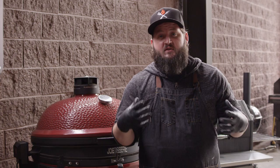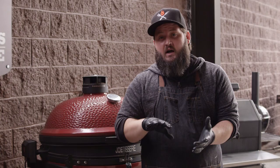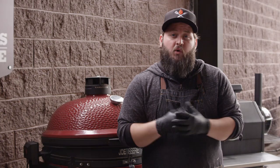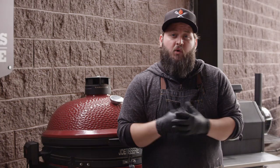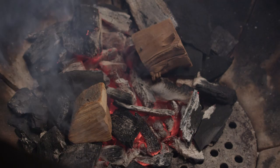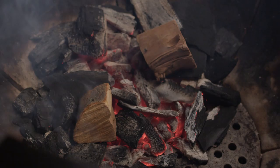We're ready to load up the Joe-tisserie with the turkeys, but before we do that we're gonna get a little bit of wood in here. Our charcoal fire is nice and hot — we've stabilized it at about 300 degrees, which is what we're looking to cook at. We're gonna add some nice big fist-sized wood chunks of apple wood today, which should help give the bird a nice golden brown color and go really nicely with that lemon herb brine. We'll nestle these right into the hot coals. Within just a minute there you can see we're getting some really nice smoke coming off those apple chunks. Let's get the turkeys loaded up.